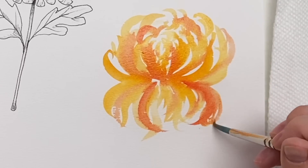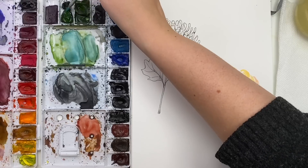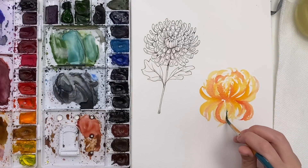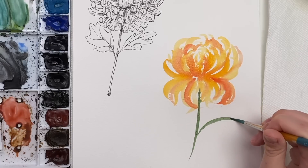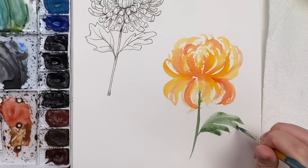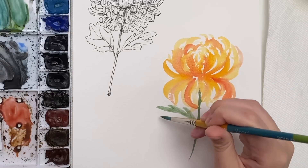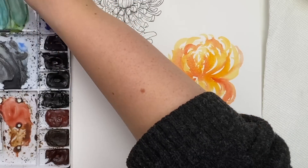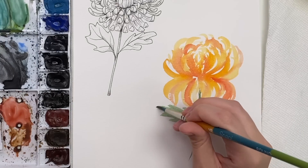Let's wait for those to dry and we'll do our stems. I'm going to grab some hookers green and dioxazine purple to get a darker green mix. Just go down for the stem, then do some leaves coming off — start with the center line and then do some jagged points coming out, connecting them. Let's do another leaf to the side: start with that center, do some points, and connect them so it's a bit thicker. Grab a bit more paint and go back in with darker pigment to add some contrast.